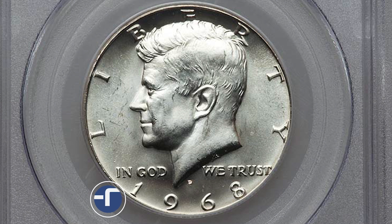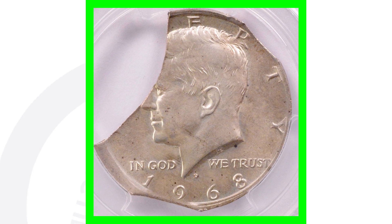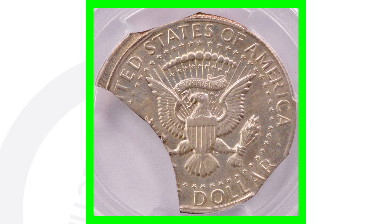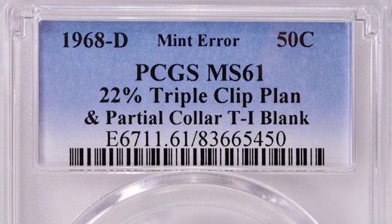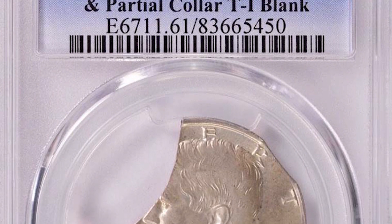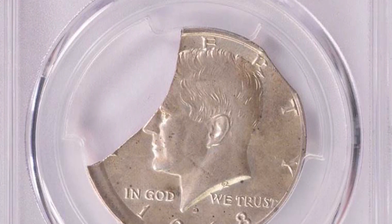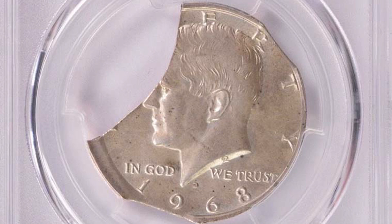This half dollar coin sold for over $1,800. Here's an example of a 1968 D that has what is called a clip error — you can clearly see that taking place on the coin. Something like this you probably won't find in a coin roll, but if you do, you got really lucky. Clip errors can happen on really any type of coinage, so always be on the lookout. Some of them are not as big as on this coin. This coin sold for over $140.